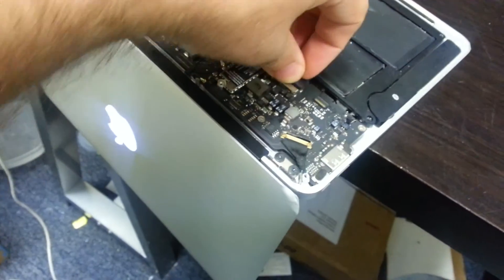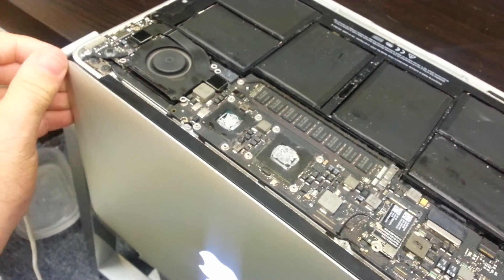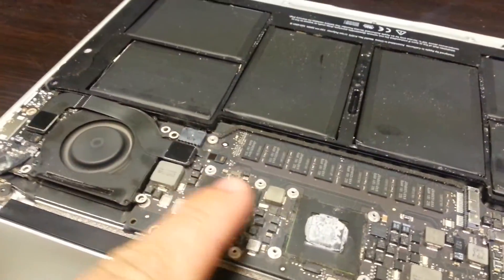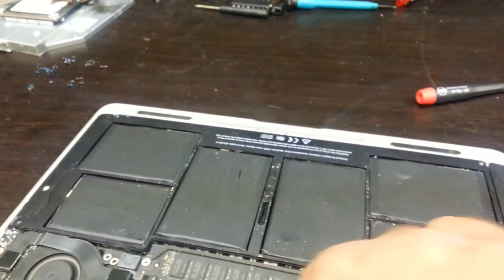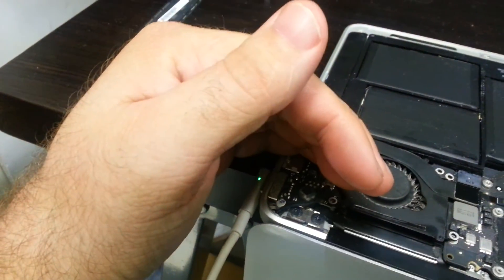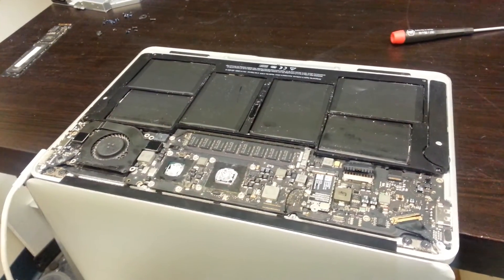We can test the battery quickly by plugging it in. We plug the battery in, unplug the power, and it's still running. Battery is plugged in and fans are going high — but that's because we have no heat sinks on top of the controllers. We unplug the battery to turn it off, plug the power adapter back in, and we get a strong light.